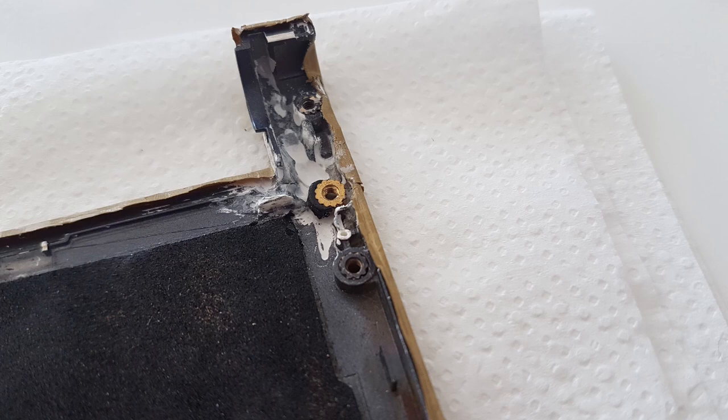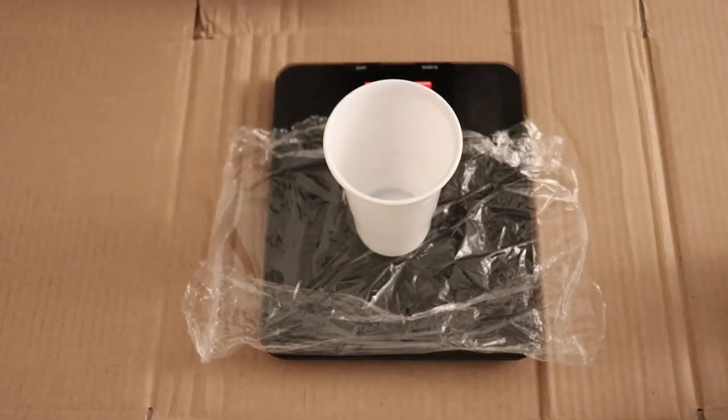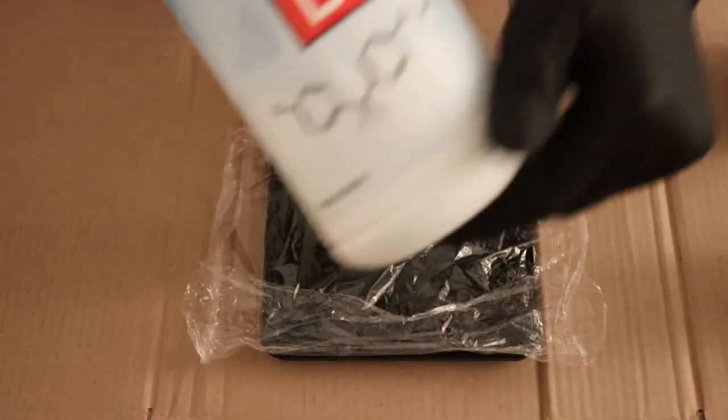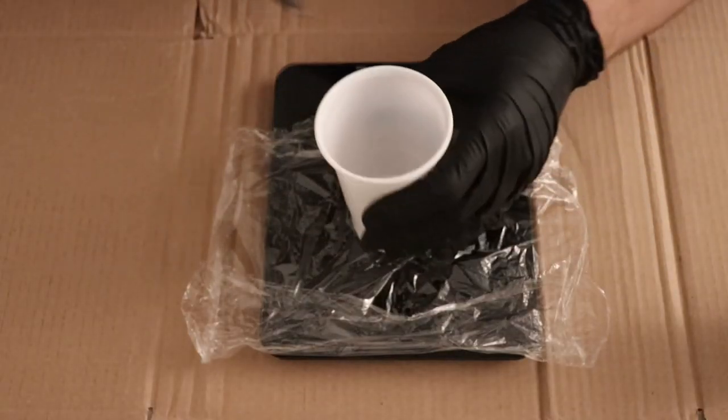I will use something way stronger than super glue to repair this laptop, and that is epoxy resin. Here I'm mixing a way too large batch of resin and hardener since I don't know what I'm doing. This is the first time I'm working with resin, so if you take this video as a tutorial, it's your fault.